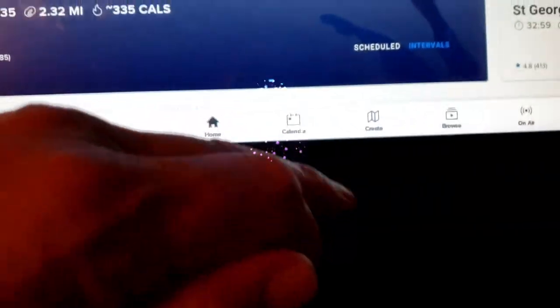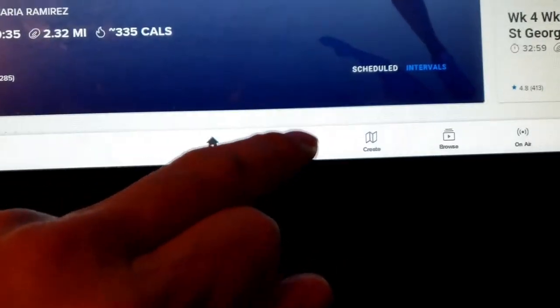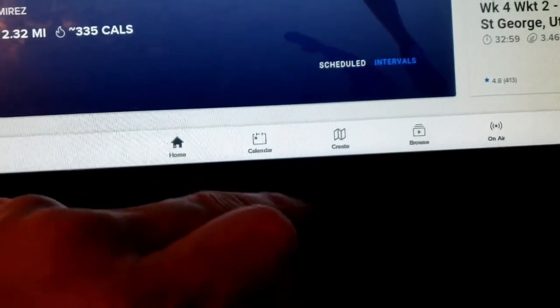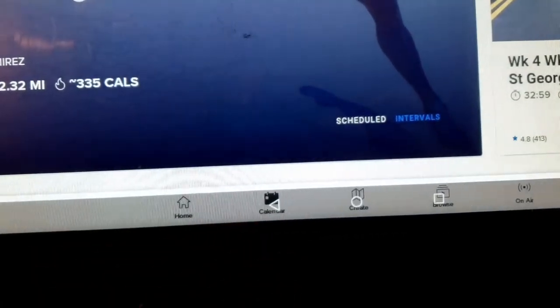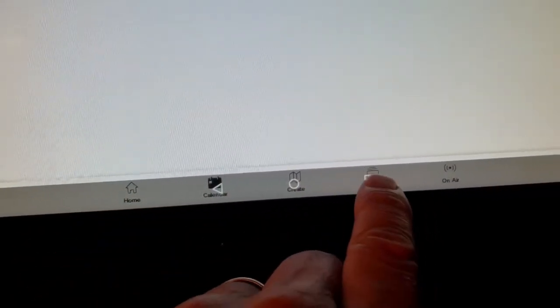When you see that, you can either swipe up or down and you'll see three symbols — a triangle, a circle, and a square. The triangle is to go back. The circle gets you to the desktop, the privileged Android desktop, and the square shows you all the windows that are currently running.